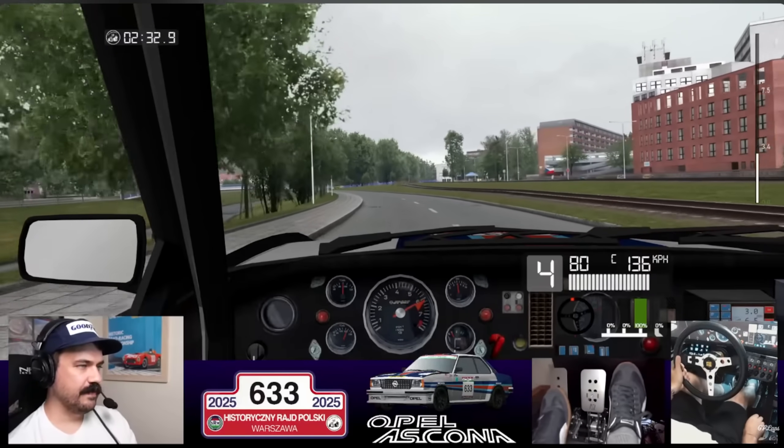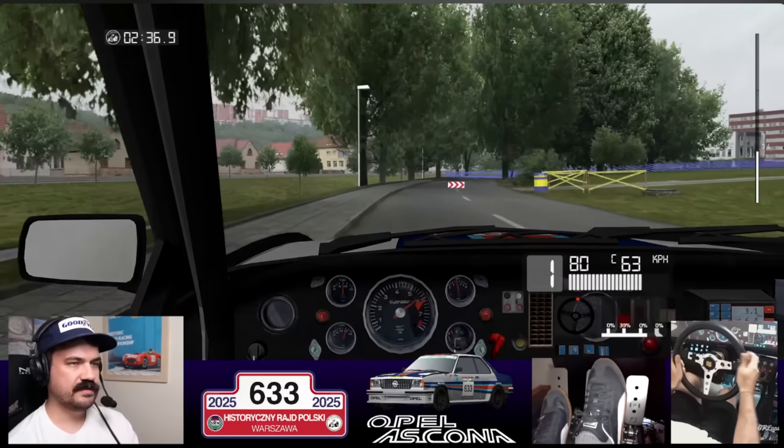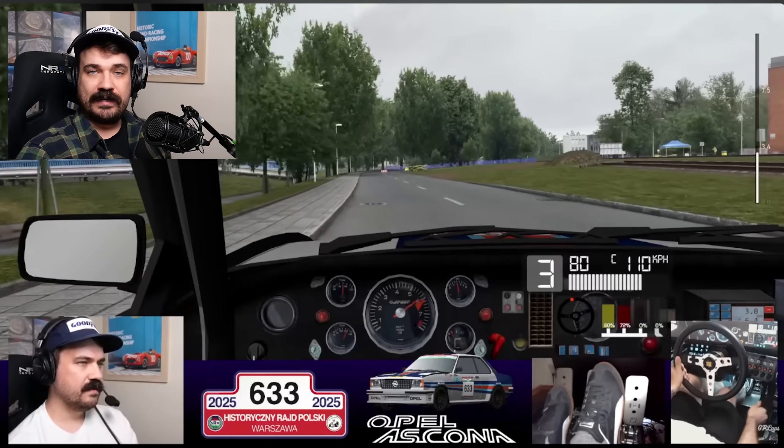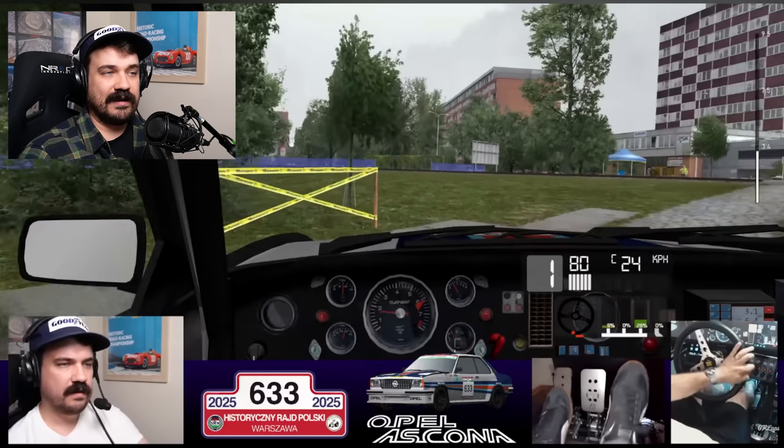All right, coming up to complete the first lap. That's a pretty tricky corner to actually get around, hopping onto a very narrow road. Coming from quite a high speed in fourth gear and braking down, turning right at first gear, a little bit of handbrake there to get the car around the corner.